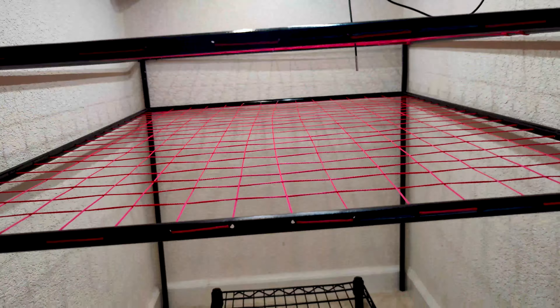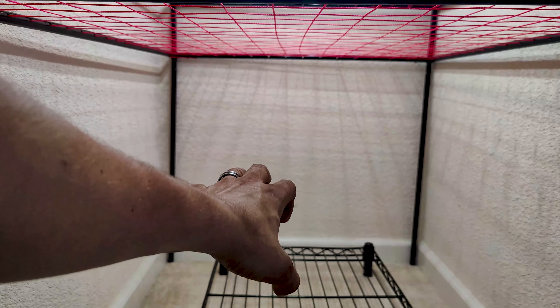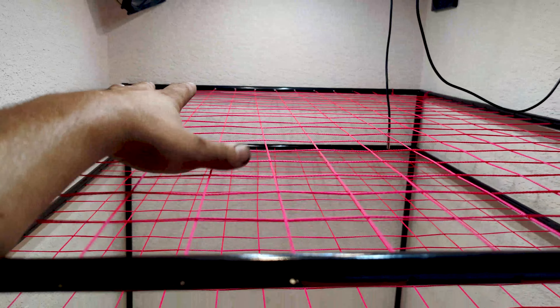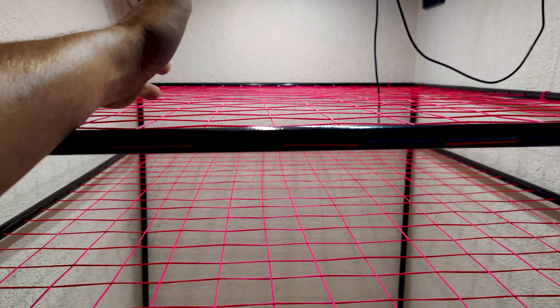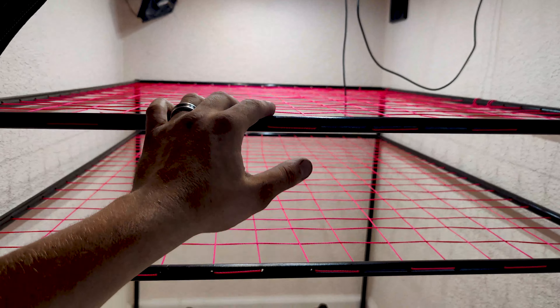This is a perfect use of space — barely takes up any room at all and shouldn't encroach too much on me taking care of the plants in here. Once they grow up into this area, they will have a lot of stability. Now it remains to be seen how difficult it's going to be to get back in here to do leaf stripping and things once these plants get a little bit bigger — we'll see, it might be very difficult. But for now I'm very happy, and that pretty much wraps it up for this project.